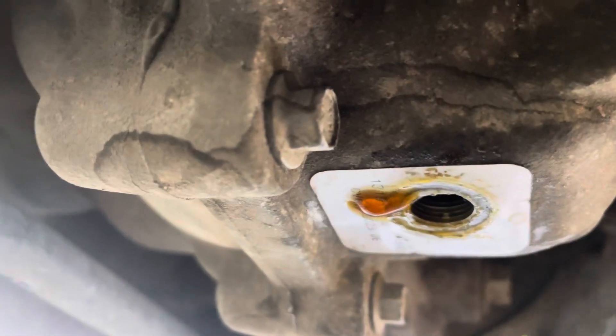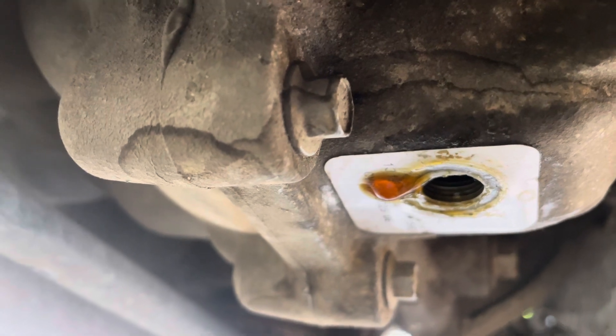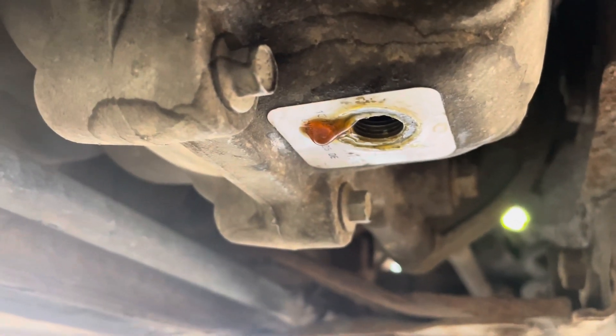You cannot service these, but you can make them serviceable. I think I've got four or five good threads in there so you can torque it up to a reasonable torque. It can be done — don't be scared.